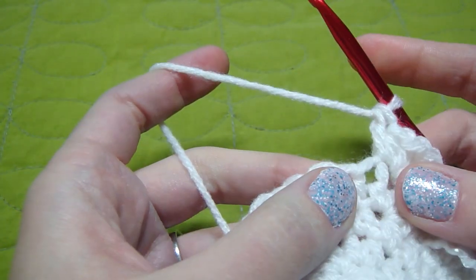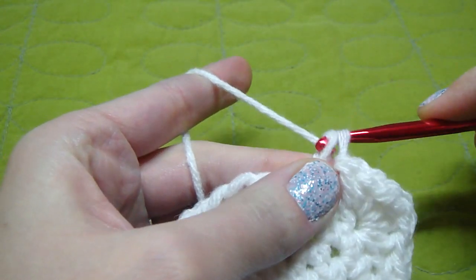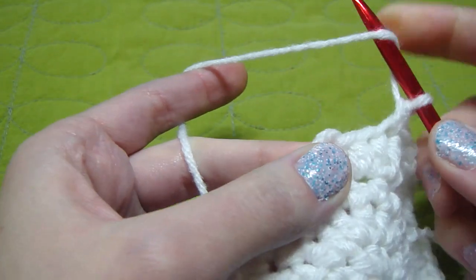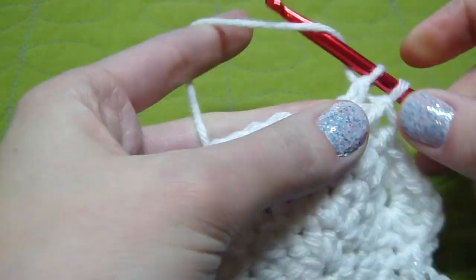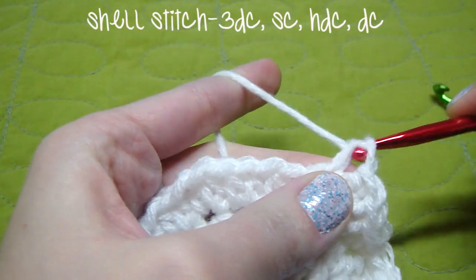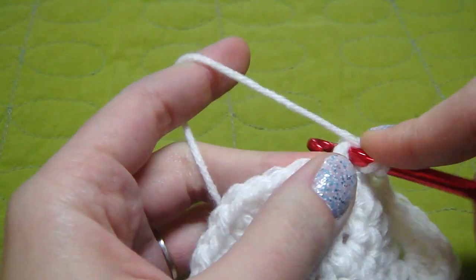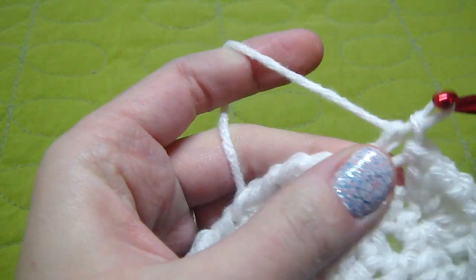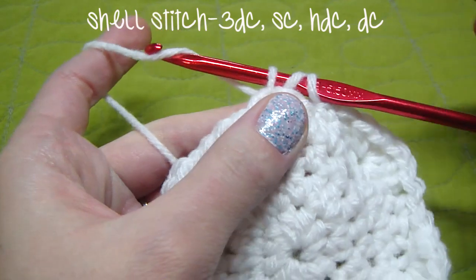And then we skip the next two stitches — one, two — and then we single crochet in the next one. Then we skip the next two — one, two — and then we're going to work here and do the shell stitch again: three double crochet, then a single crochet, half double crochet, and then a double crochet. Skip two, single crochet. Do this all the way to the end of the round.